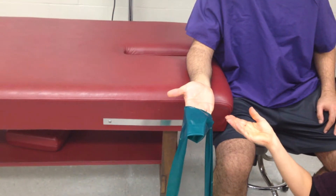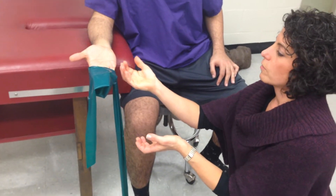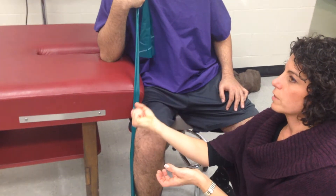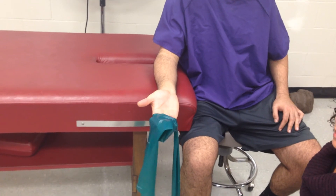You can also progress to slightly different angles. You can curl and bend with some ulnar deviation and bring it up. You could do the same thing with some radial deviation.